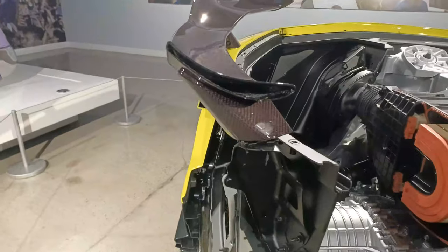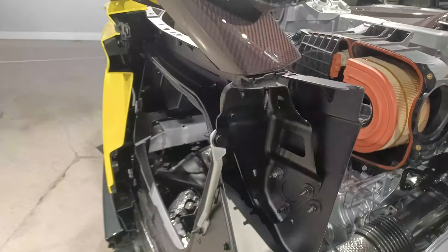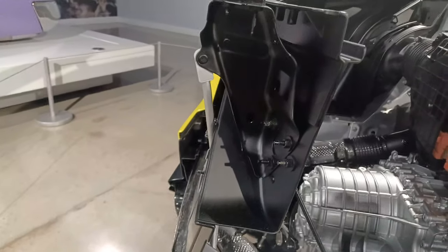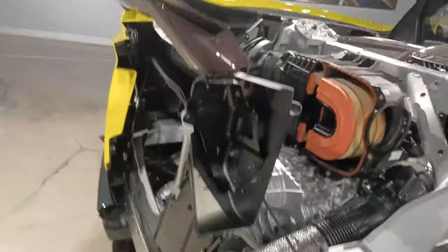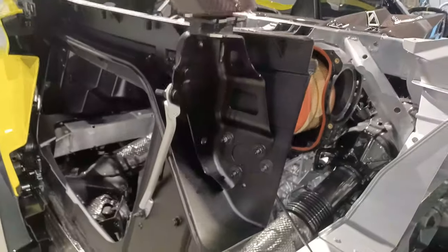What I was noticing is that on the Stingray, the high wing and the spoiler just bolt directly onto the top of the bumper cover. But the Z07 wing is almost a chassis-mounted wing — it's got a bracket that comes down and bolts to the inside ahead of the bumper cover. The whole car is supposed to have over 700 pounds of downforce, so I'd imagine this wing alone is probably over 500 pounds of downforce. You really wouldn't want that just bolted to the top of the bumper cover, and they've already thought of that — they've got it very, very secure.